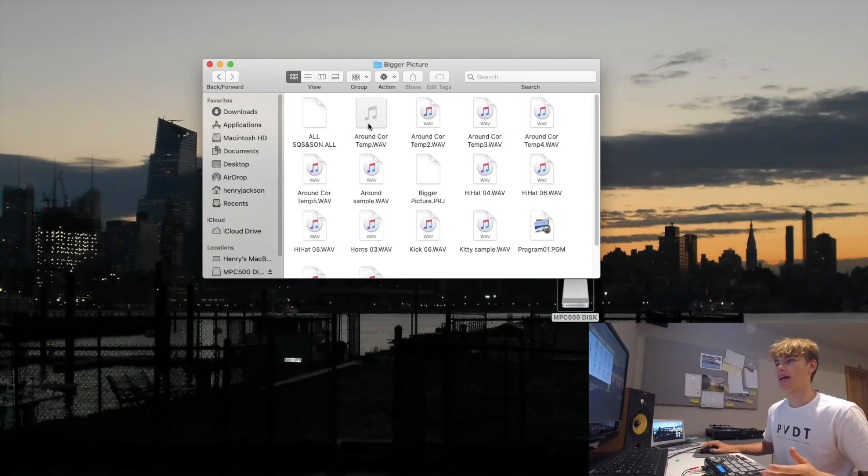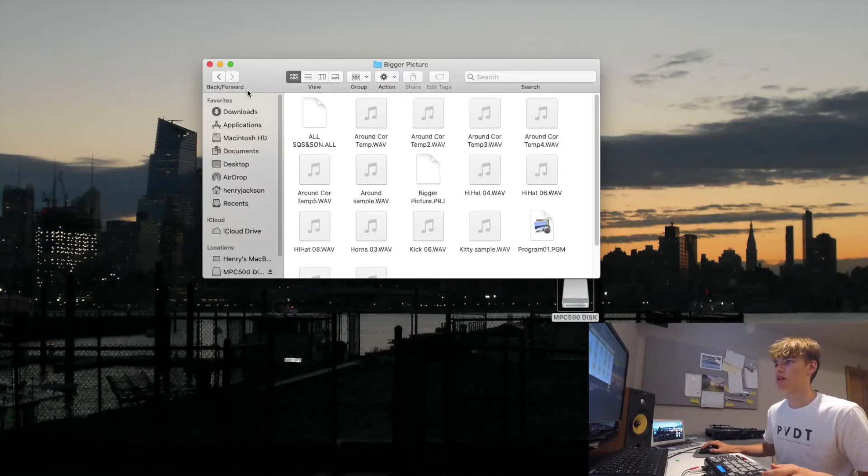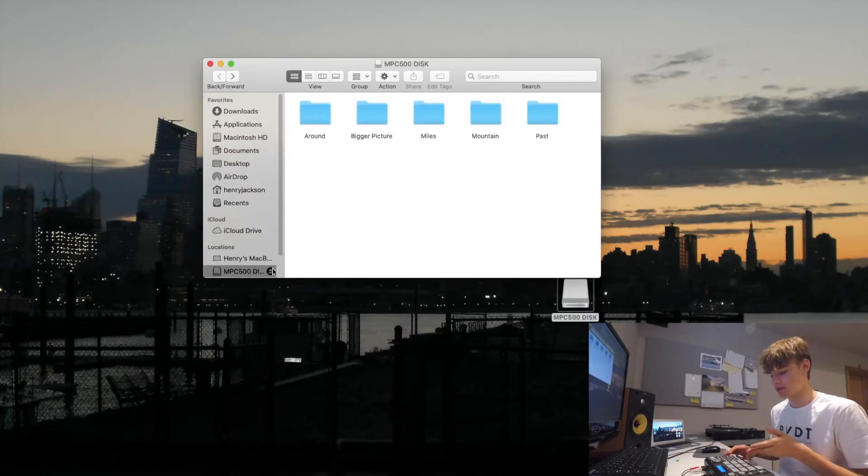Entire mem project is just the way to go. Then save it all in a folder named whatever you want to call the beat — this one's called Bigger Picture. Again, sequence and programs are down here, and then you've got all the samples I've used because it's on the MPC and everything's in the memory. Take this out, put this back in here, and then if you want to load up another sample, put it in there and you're good to go.